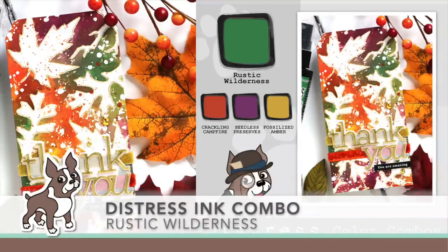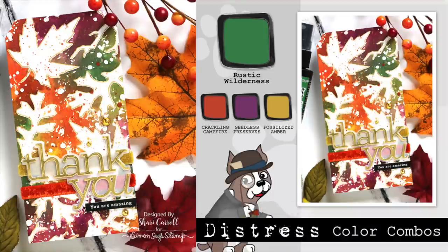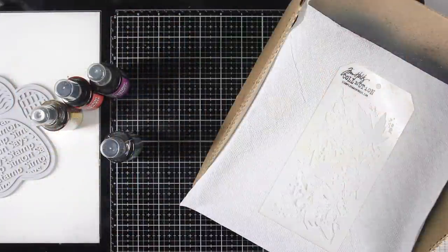Welcome everyone, it's Sherry Carroll for simonsysstamp.com, and I have another distress combo for you. This one features Rustic Wilderness, which I'm combining with Crackling Campfire, Seedless Preserves, and Fossilized Amber for a fall look. I'll be using regular distress sprays for this.